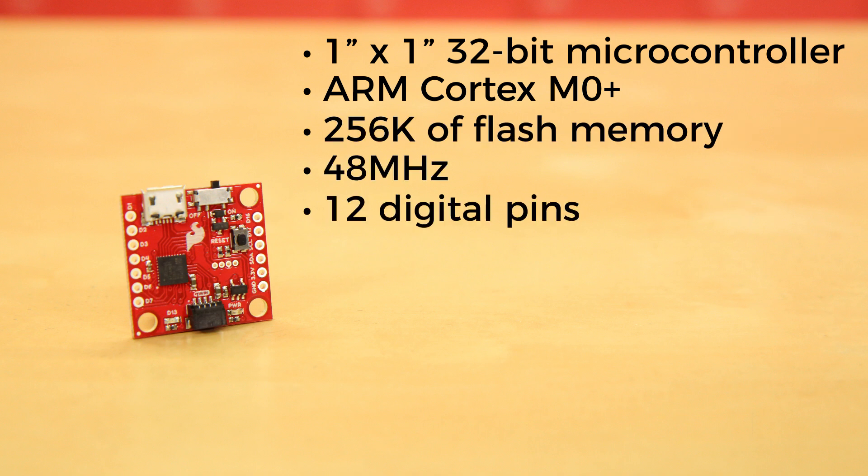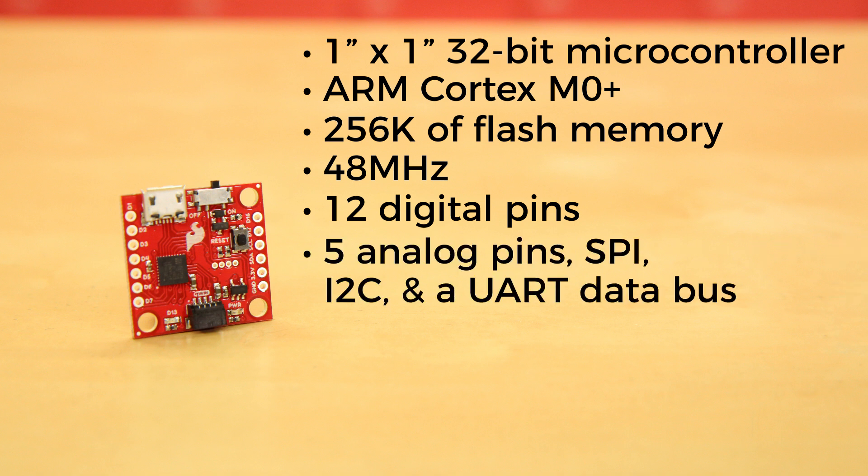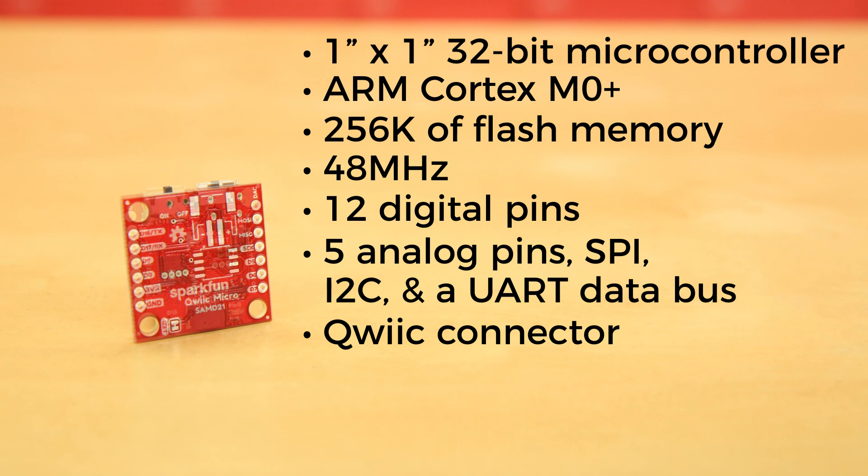It has 12 digital pins, which include 5 analog pins, SPI, I2C, and an additional UART data bus. It has a QuickConnector for easy integration into the QuickEcosystem and I2C prototyping. On the underside, we've left pads open so you can add a LiPo battery connector and a flash memory chip to make your project portable and maximize its memory capacity.